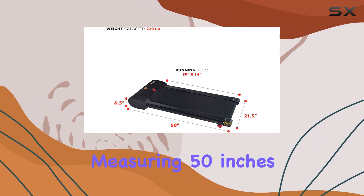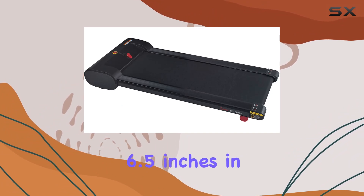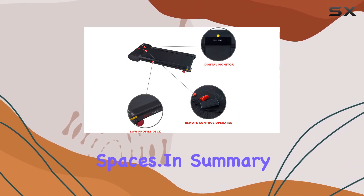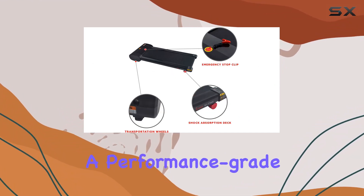It's compact, measuring 50 inches in length, 21.5 inches in width, and 6.5 inches in height, making it a perfect fit for various spaces. In summary, the Sunny Health and Fitness Slim Under Desk Tread Pad is a performance grade fitness solution that combines work and workouts seamlessly.